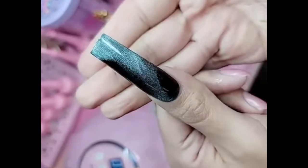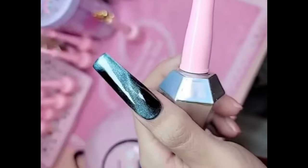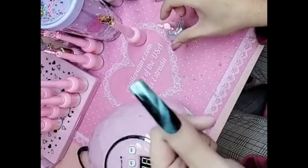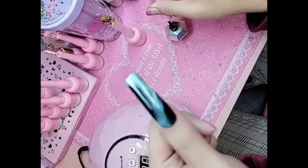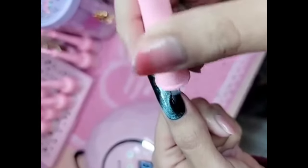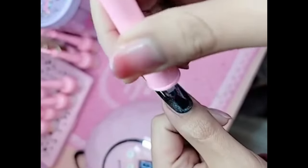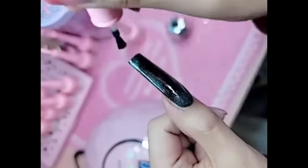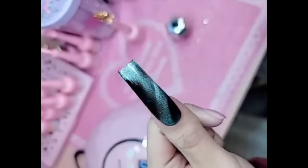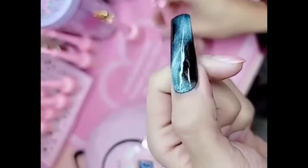Then you bake it for 30 seconds. After the nail is done baking, we're going to take any one of our enalcouture.com gel top coats. I'm going to use the oldie but the goodie, the OG shiny gel, and we're going to do a nice, even, thin coat over the entire nail. But all the top coats work — you can use Dom Tomp, Wonder Gel, shiny, or Velvet for a really different effect. We're just going to use shiny today.